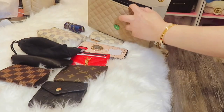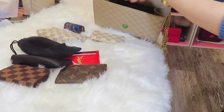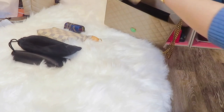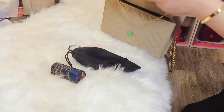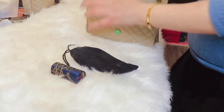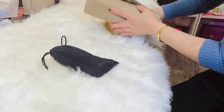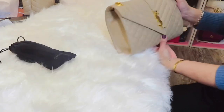Now I will transfer everything to the envelope bag. I'll pick up all the essentials: the wallet, cell phone, card holder, pocket organizer, business card holder, key chain, reading glasses, a mini purse, and one lipstick case placed in the corner. I'm not going to try to force in my sunglasses.